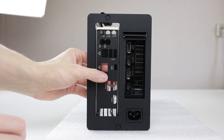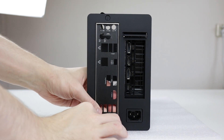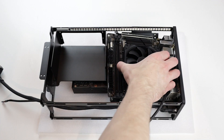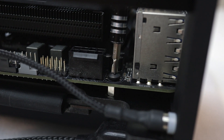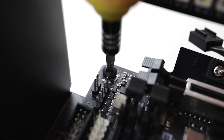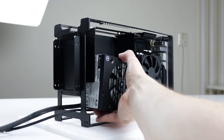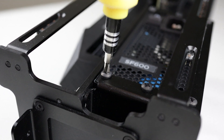Now it's time to mount the motherboard. First, pop in the IO shield and be careful not to bend it. Align your motherboard with the IO shield and let it rest on top of the standoffs. Secure it by screwing it down with the four included 6-32 screws. Last, insert the riser cable into the GPU socket. Now we can add the PSU — secure it with the six included 6-32 screws.